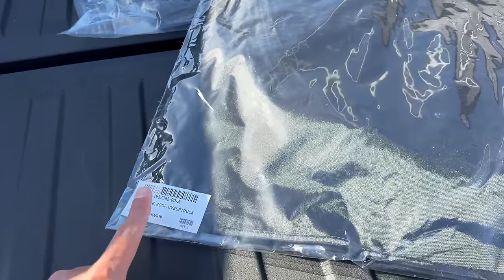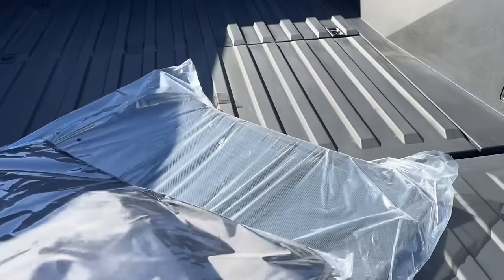This is also the Cybertruck roof shade, which will definitely come in handy here in the hot Vegas summers that are about to hit us.